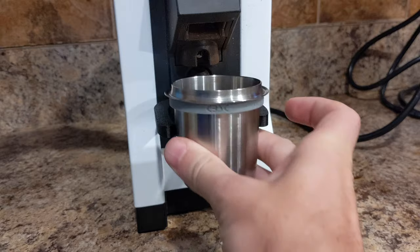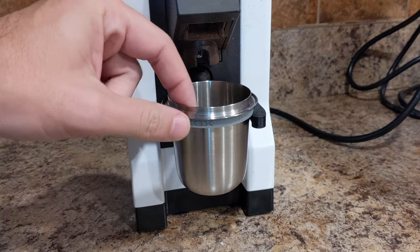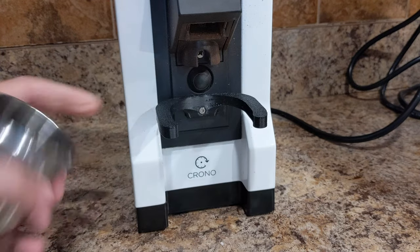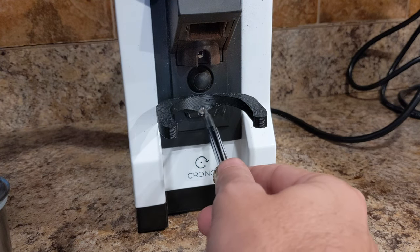You can see it kind of springs here a little — good snap action. It fits in there with a little bit of give so I can position it so that the grounds come out and hit it. I'm going to show you how I designed and printed this. It fits on the front with a little screw.